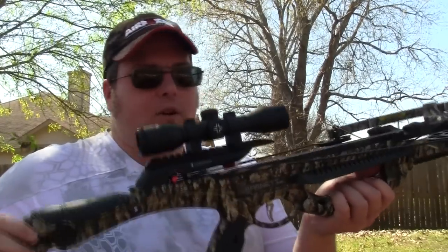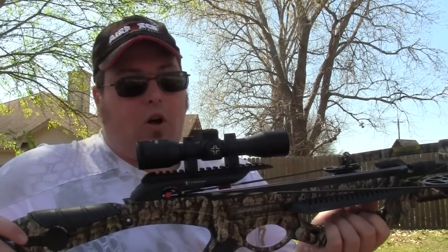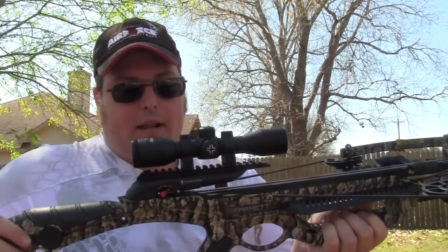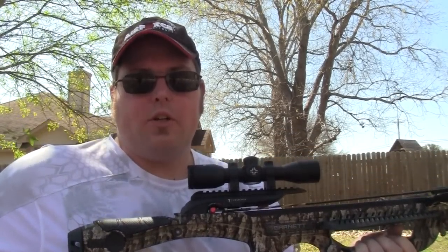This is a standard limb crossbow, but when you're shooting in a lot of tight blinds like I hunt in, you want something that doesn't have a really long limb size to it. So I'm really excited about this thing. I've really enjoyed it from the moment I got it out of the package. The scope already comes pre-installed and it's got the fire-safe mechanism that automatically goes on safe when you cock it. It's just a great safe crossbow to shoot and it's fast.